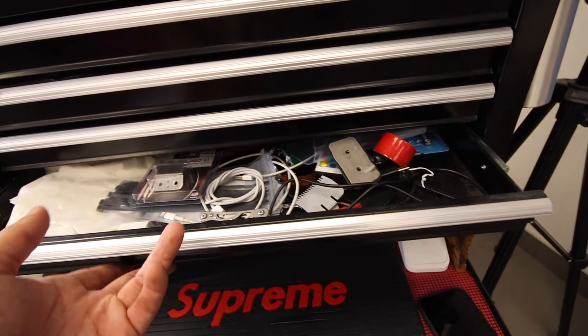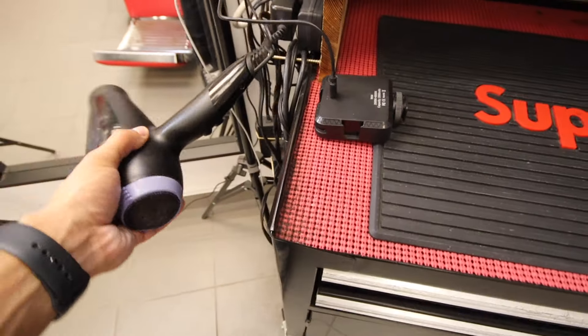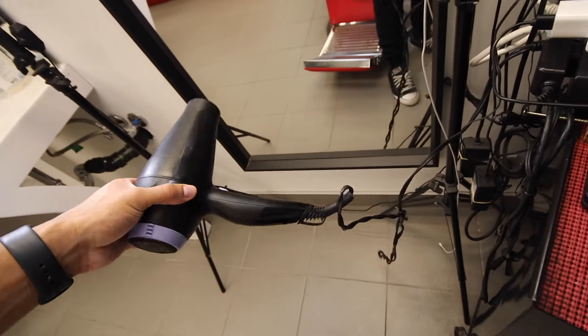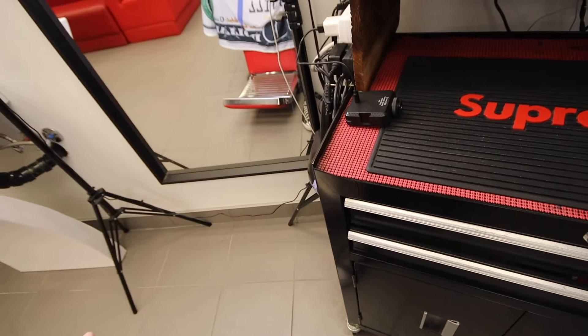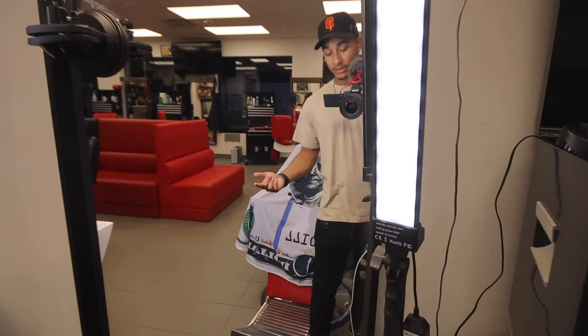And then I just have the dryer over there. I think it's a Tresemme — the branding's rubbing off. I got it super cheap, about 30 bucks, because my other one died. I'm thinking of getting the Dyson one, but I don't know — it's kind of expensive, but it's an investment. So sometime soon you guys will be seeing that on the channel.